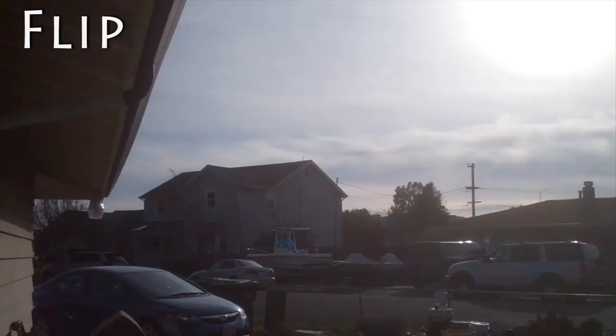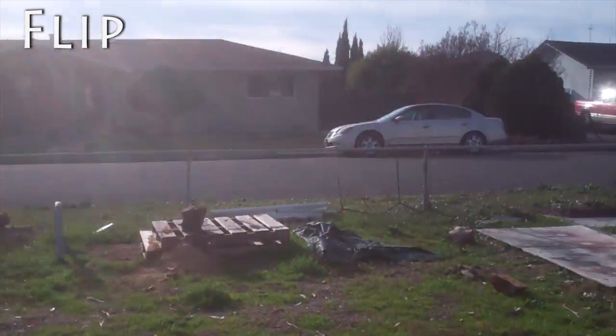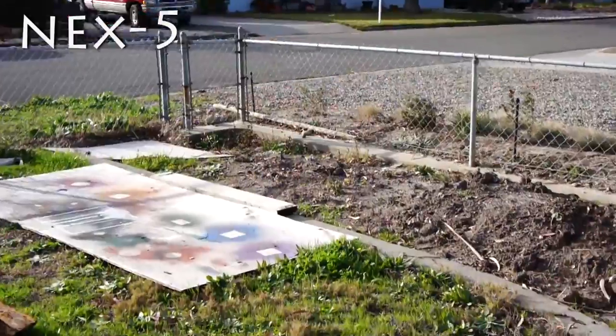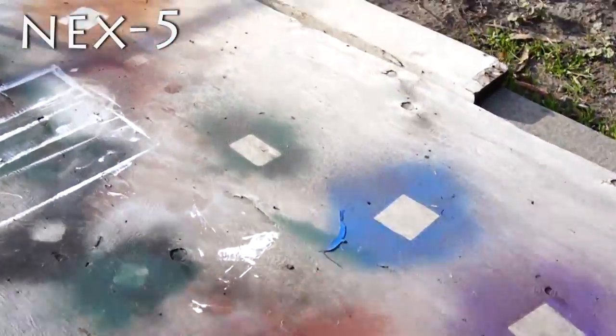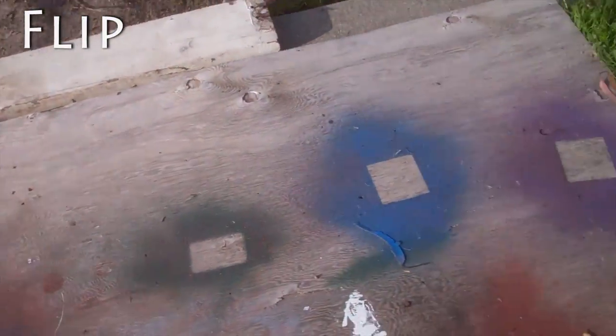Looking into the sun, the Flip gets washed out really quickly, where the NEX can kind of compensate. I think the NEX has better colors too — maybe more saturated.